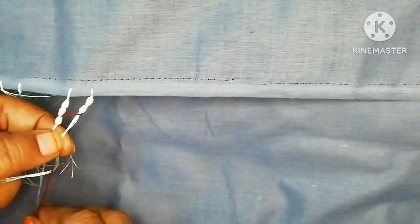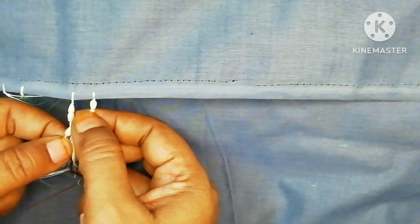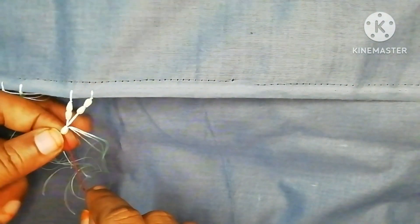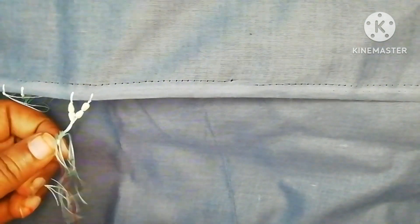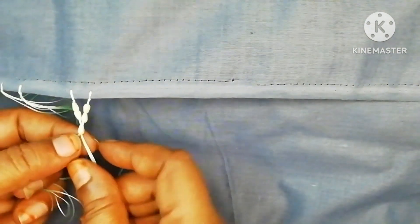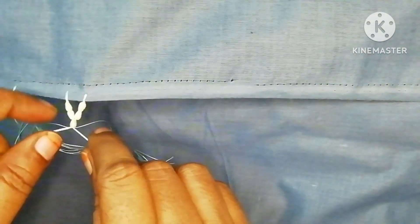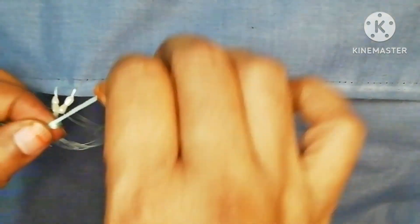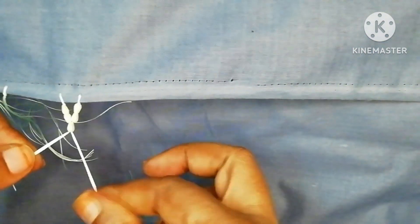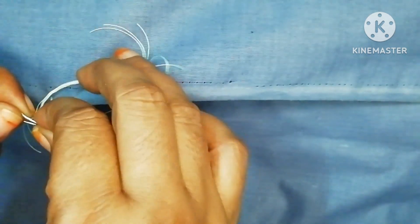We will cut the thread together. Then this is a V-shape. After the V-shape, we can make a thread strand with a knot.